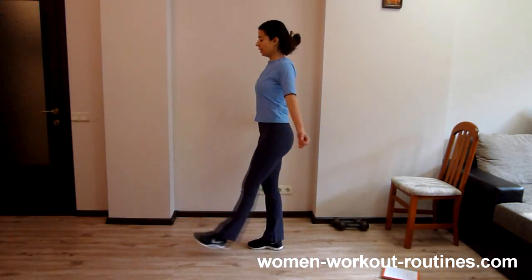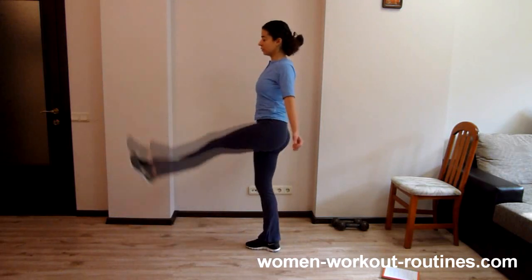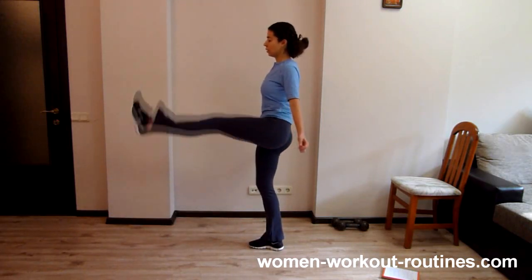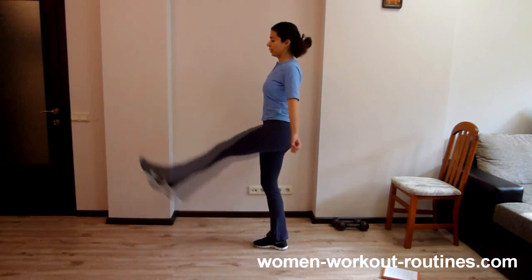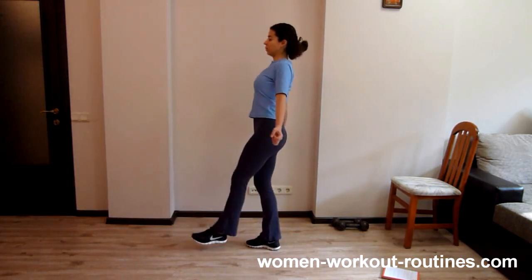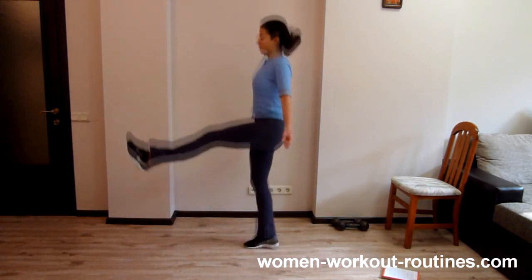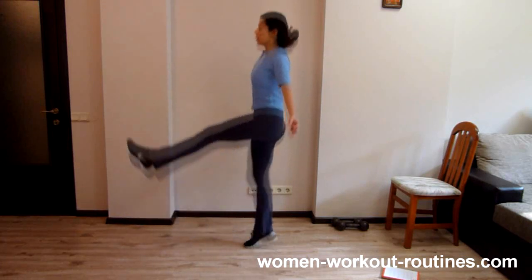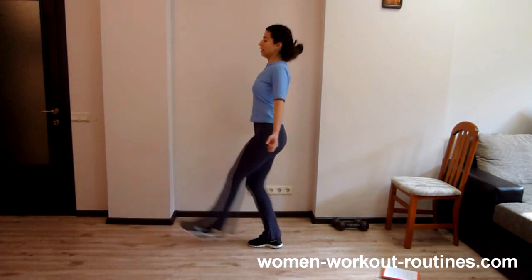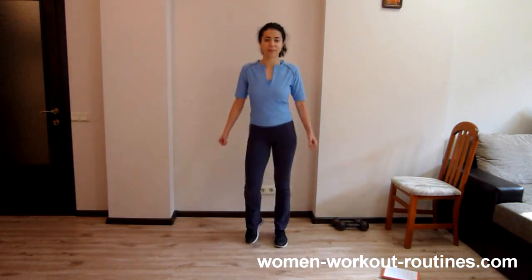Switch sides and let's start. One, two, three, four, five, keep back straight, six, seven, eight, nine, ten. Well done.